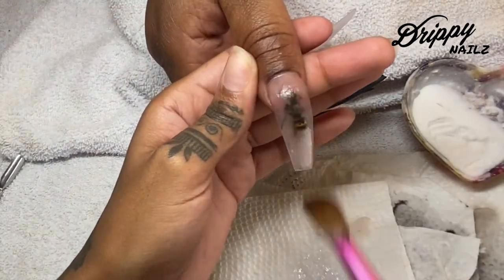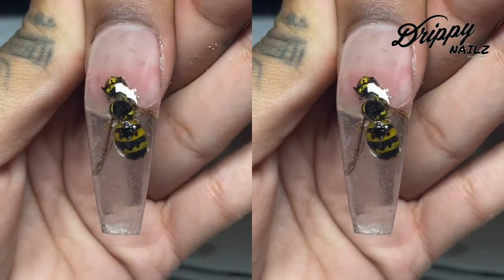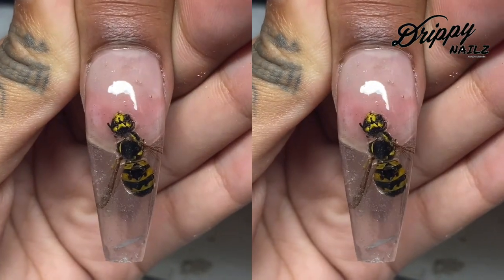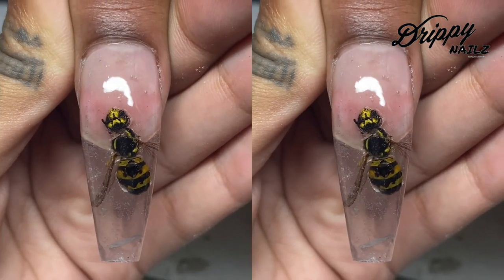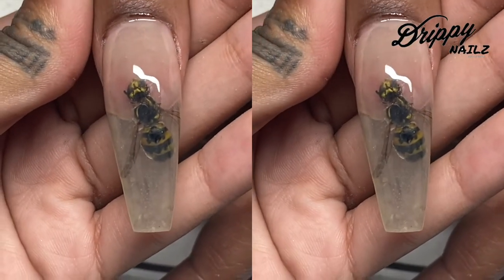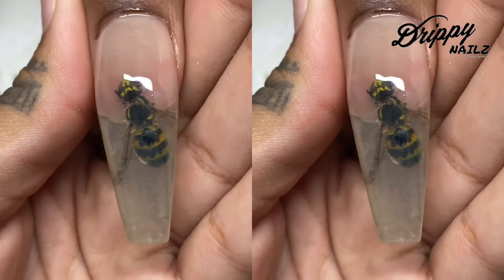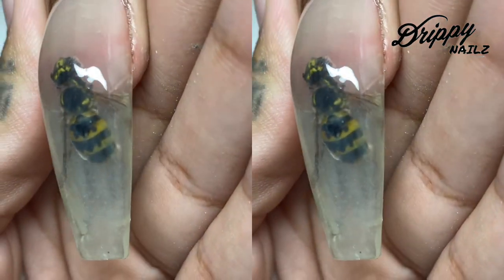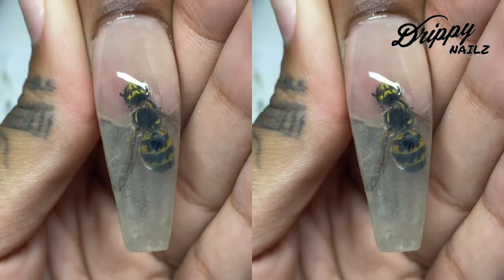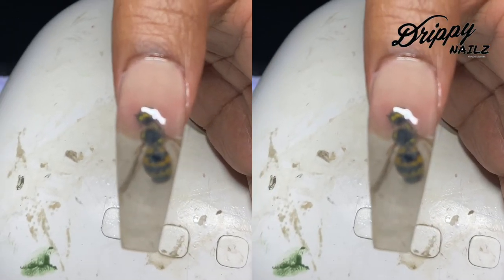Once I'm done encapsulating I'm going to go in with my acrylic file, file and buff, and this is what the nail will look like with top coat. My client asked me to apply a very thin layer of yellow gel polish on top to give it a tint, so that's what I went ahead and did. This is the final product — the cuticles still look extremely flush, but there is a bumblebee literally inside her nail. If you guys have any questions, comments, or concerns, definitely leave them in the comment section below. I'll see you guys in my next video.